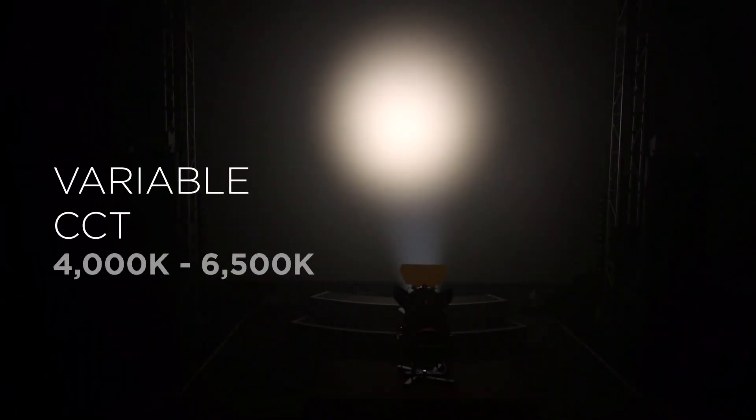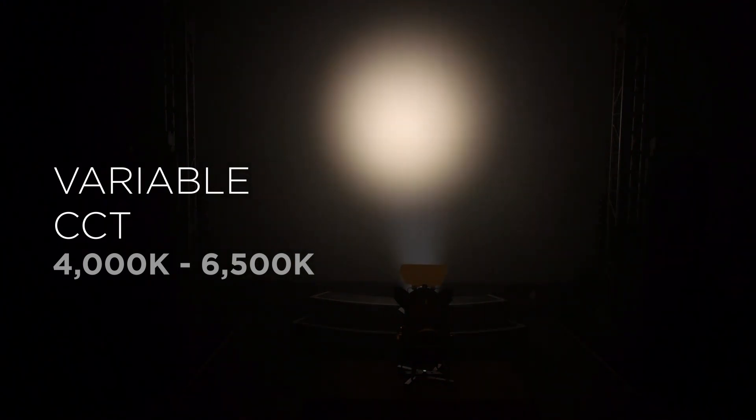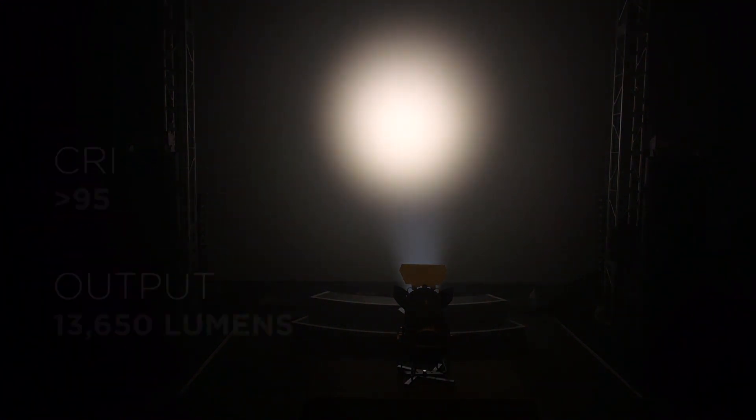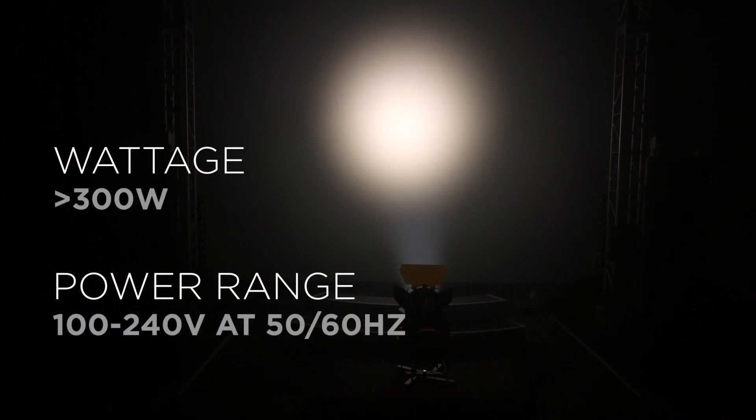The cool white version uses a tunable white LED engine that can be adjusted from 4000 Kelvin up to 6500 degrees Kelvin. Like the tunable warm white model, you do not have to compromise between output and CRI — it maintains a CRI of greater than 95 throughout its range. The total lumen output of the tunable cool white fixture is 13,650 lumens. The maximum power consumption is just 300 watts and it can operate from 100 to 240 volts AC.